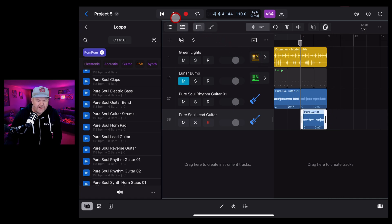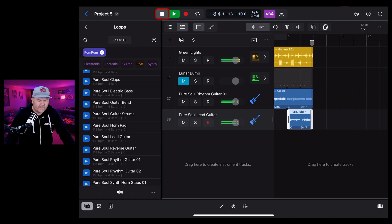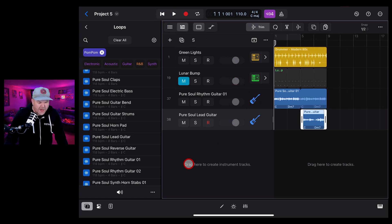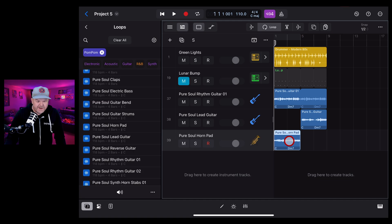Let's bring in the lead guitar as well - preview it and drop it in halfway through. The cool thing is that loops from the same pack will share the same chords. Trim it to fit our eight-bar loop. Let's also grab a horn pad from the loops - it sounds great, so we'll bring that in and layer it up. You can mix and match these sounds.